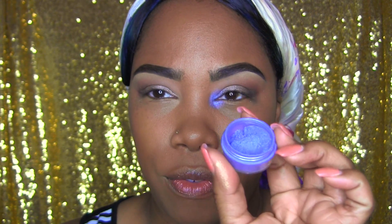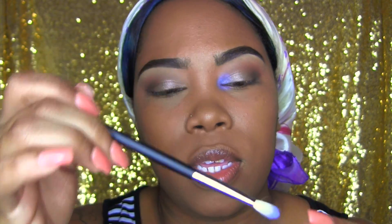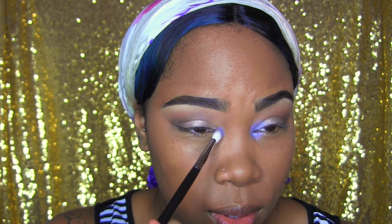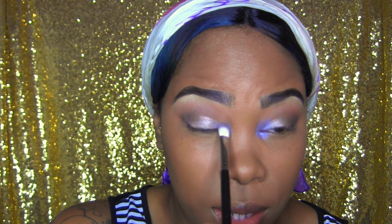Now let's get our pop of color. I'm going in with LCC's Loose Color in Static, which is a really periwinkle shade. I'm going to go crazy putting it on the inner corner and then on the inner part of the lid.